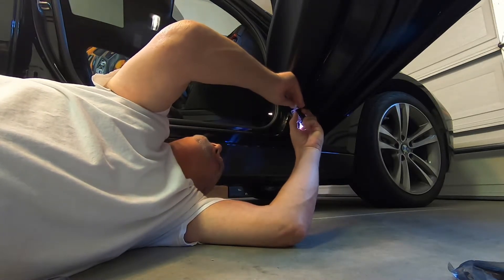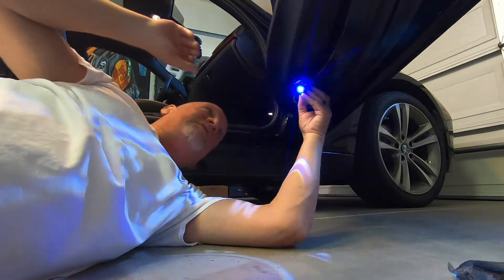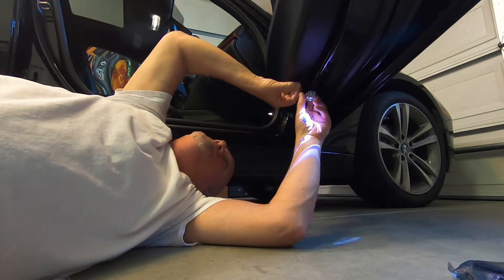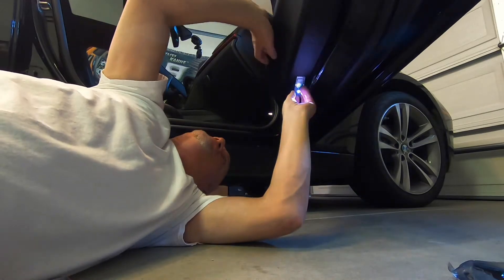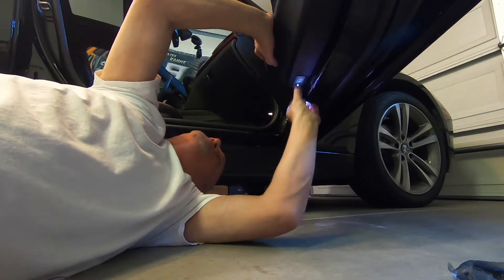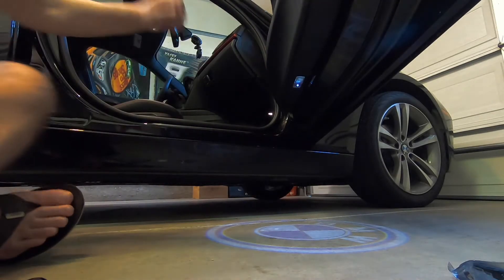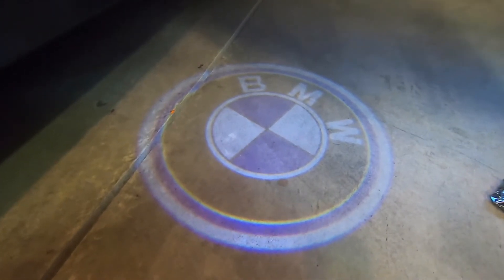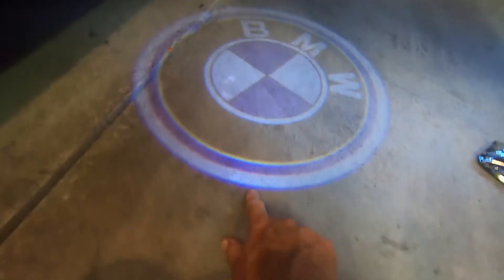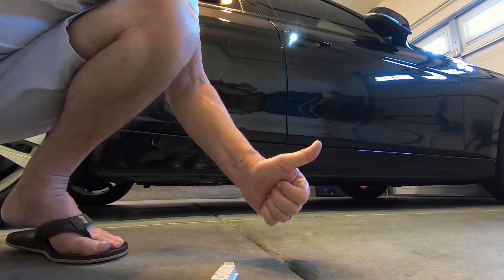Plugged in — bingo. Oh, it came right on! Boom — came right on, and that's the BMW emblem right there. All right, let's tuck it back up in there — perfect fit — and there it is. It looks pretty good. In the light it looks decent — I'll get some better pictures in the dark and maybe adjust it so it's a little sharper. So far I think I like it.